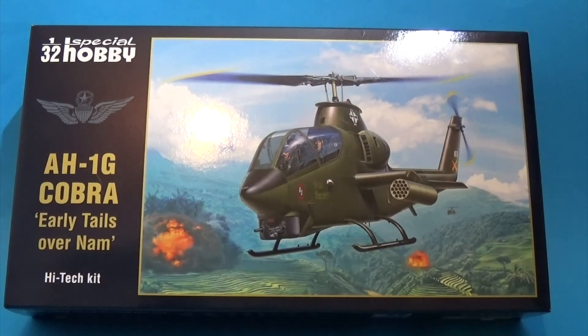So there we have it — Special Hobby's AH-1G Cobra Early Tales Over NAM. This has taken a good 2021 tooling kit and added detail that you wouldn't believe possible just a few years ago: 44 cast resin parts, 9 3D parts, 1 set of masks, 3 sets of etched brass including a pre-coloured spread, and an extra decal sheet with one of the most desirable options — a shark-mouth early model Cobra.